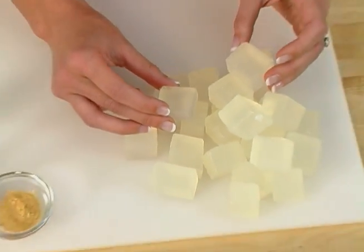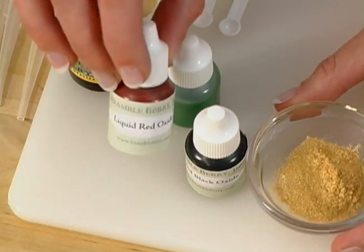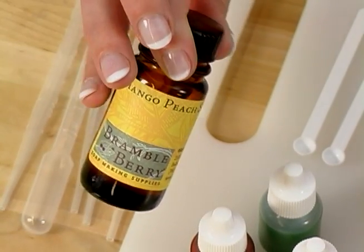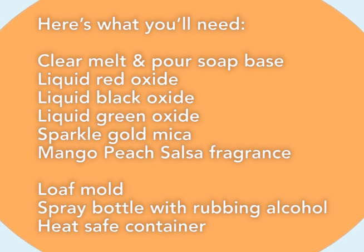For this project, we're going to be using the BrambleBerry Clear Soap Base, BrambleBerry Sparkle Gold Mica, BrambleBerry Liquid Non-Bleeding Oxides, and BrambleBerry Mango Peach Salsa fragrance.